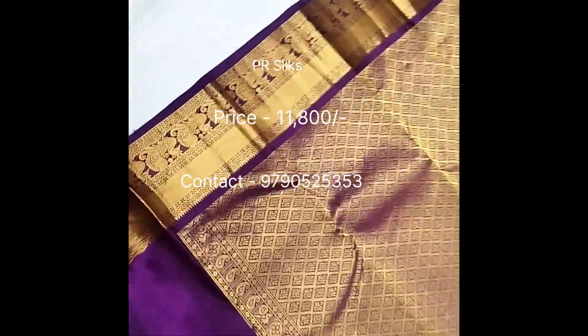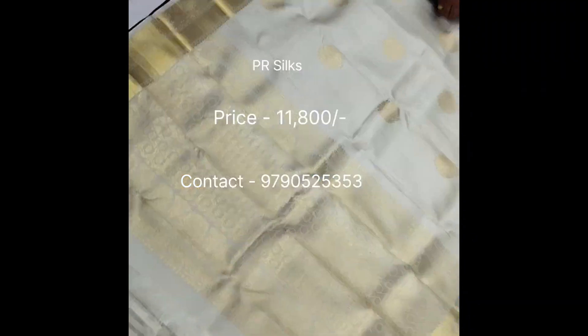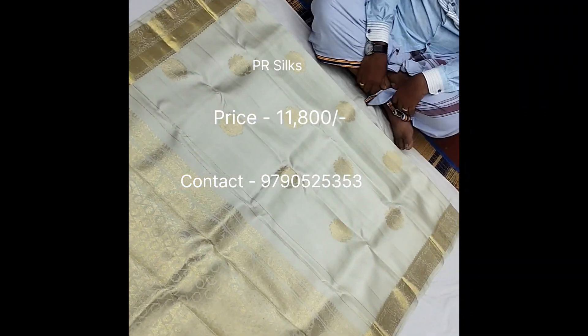This is a double-side border. This is a white border.